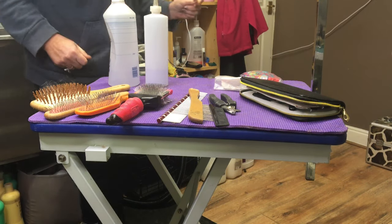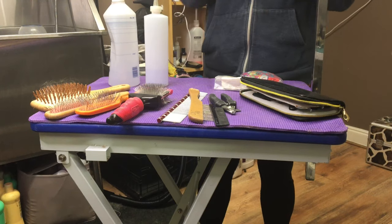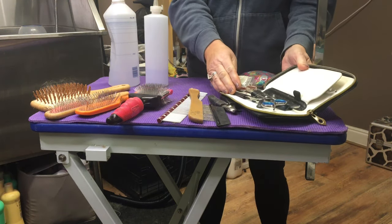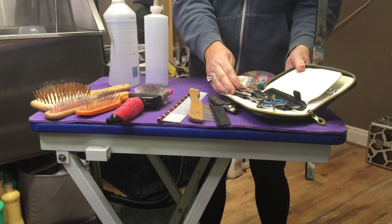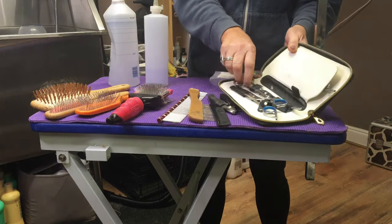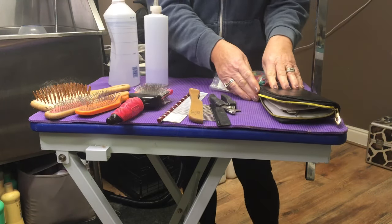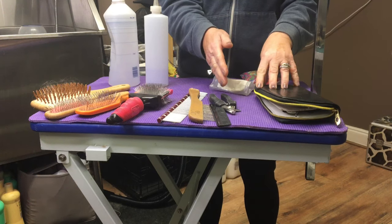Here's some of the basic equipment you need for grooming a Havanese. You don't have to go expensive — a cheap set of scissors off the internet will do. I've got straights, I've got curves, and I've got some thinners, but you do need a pair of scissors to cut around the feet and to trim the paws.